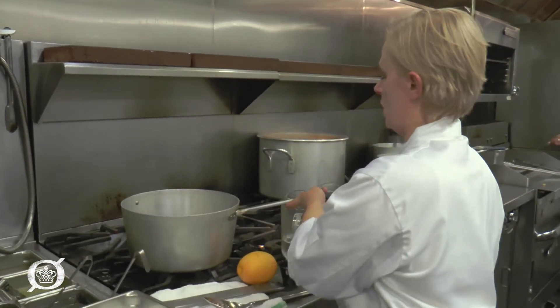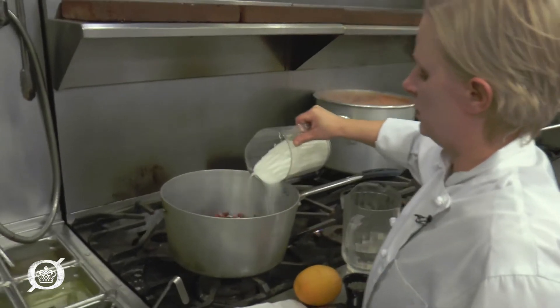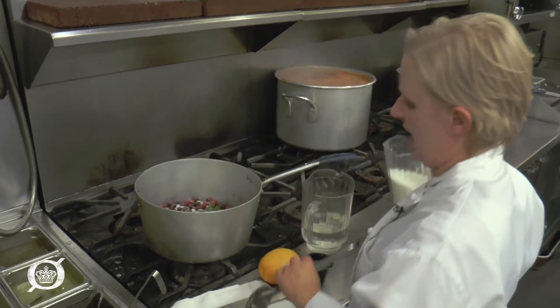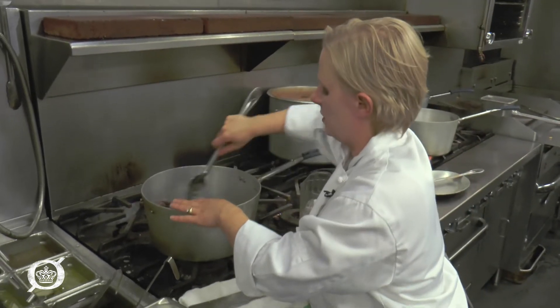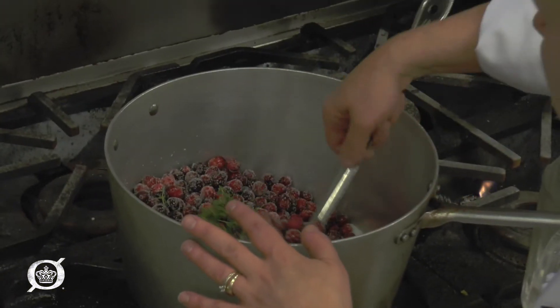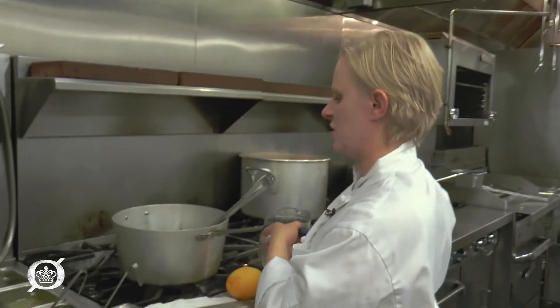We're going to add in enough sugar to coat your cranberries. The way you gauge that is just mix them up a little bit, make sure there's a healthy coating. We can always add more sugar later, but I want enough to start with.